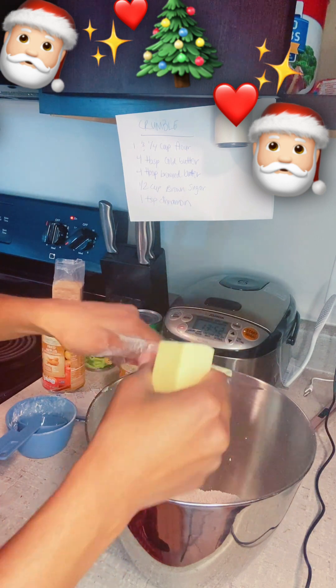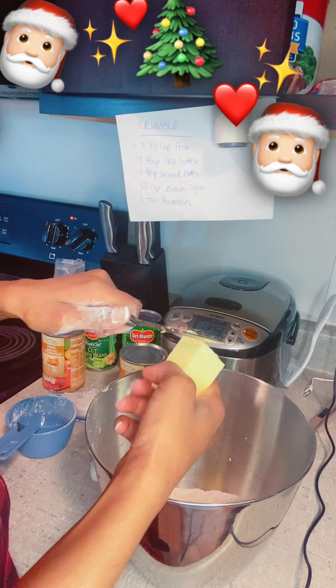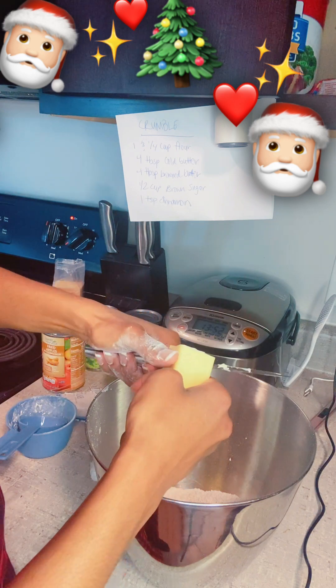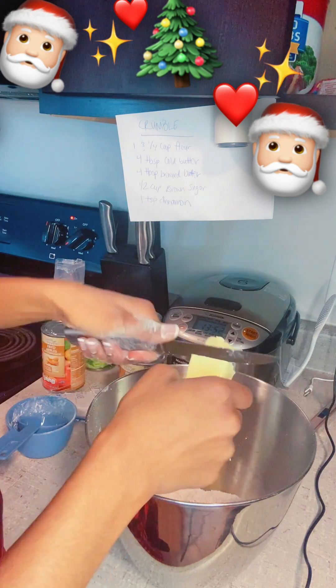Cutting into smaller pieces without cutting ourselves — please don't do it like this at home. If you're watching, use a cutting board, cut it into little sections — do what works best for you.